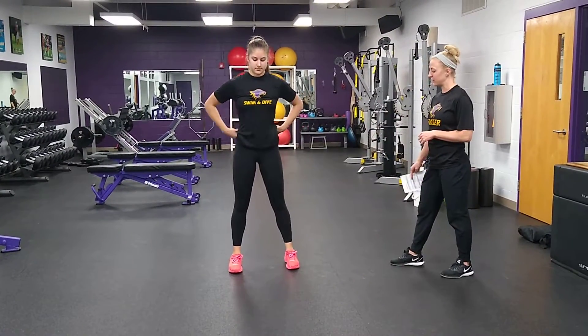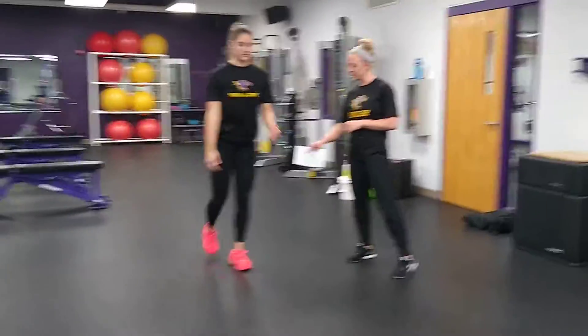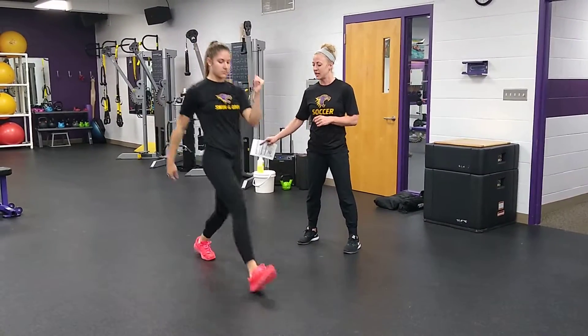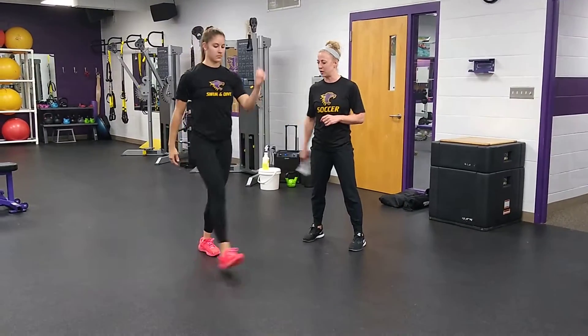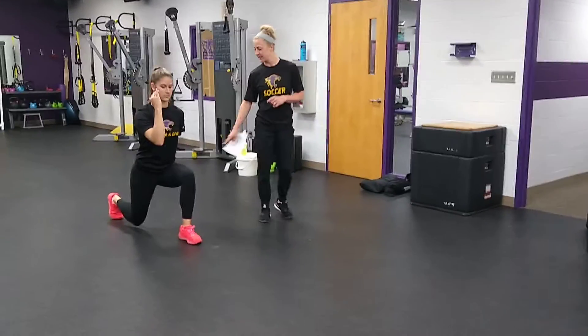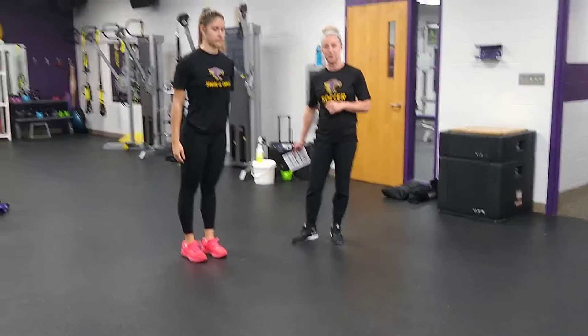We're going to go forward into a reverse lunge. Working on warming up our legs and a little bit of balance in between. You want to make sure that we don't set our foot down, and you're transitioning straight from that forward lunge into the reverse lunge. Using our arms — make sure we've got opposite arm motions here. Good 90-degree angles at our knees, hips, and ankles both times. You're going to do that on both sides.